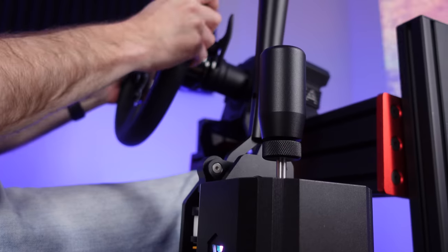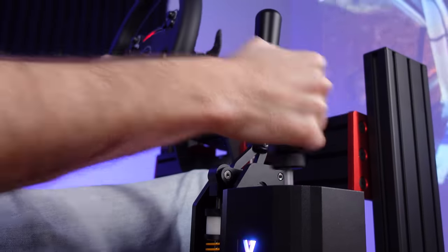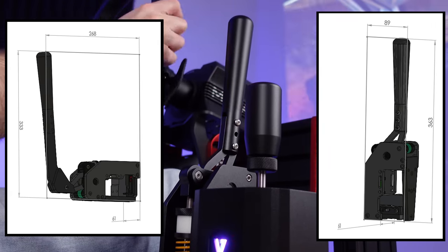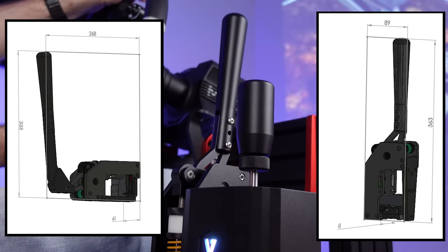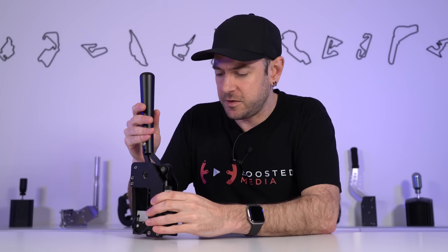Size-wise, this was pretty much ideal. I was able to mount it in an upright orientation with the lever nice and close to my steering wheel, and also flush against my rig using the adapter with the handle still in a convenient place to reach. They've done a really good job with versatility in the form factor — I was able to mount this in pretty much any position without too much issue.